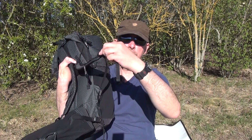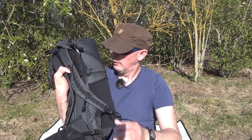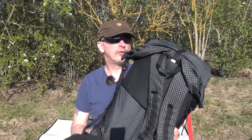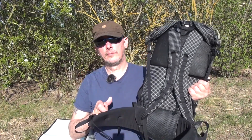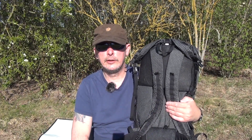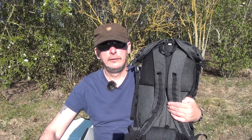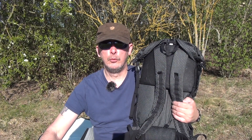Man kann die dann hier vorne ansetzen und dann hier durchführen – ist schnell griffbereit. Ähnlich wie bei Osprey. Meine Empfehlung: klasse Rucksack, man merkt kaum das Gewicht. Meine Empfehlung: dieser Rucksack von 3F UL Gear, der Trajectory. Ich mache gerne mal einen Link unten rein. Ich werde nicht dafür bezahlt. Guckt euch das Ding an und, wenn ihr mögt, bestellt euch den hier.